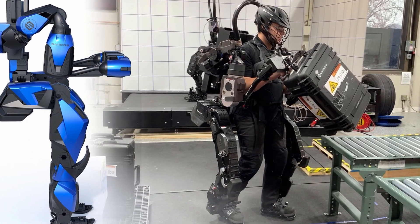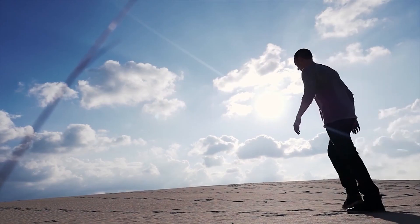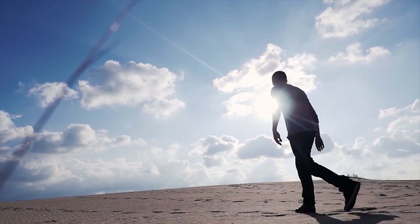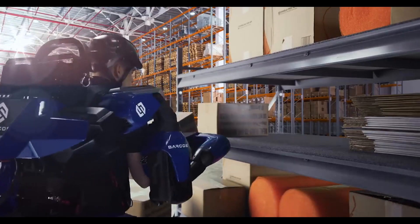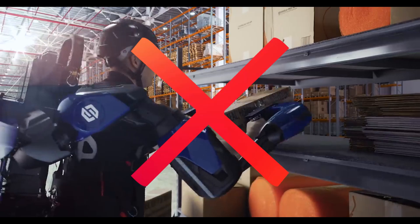Powered exoskeletons have motors — typically electrical motors like these ones — and you want to move these motors in harmony with the user's body. You don't want the user to move an arm or a leg only to have the motor doing a different movement, with potential risk for injury. That's why we need proper control of these machines.